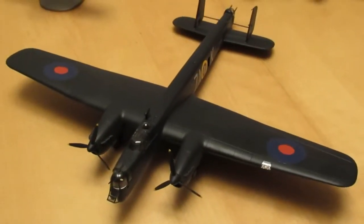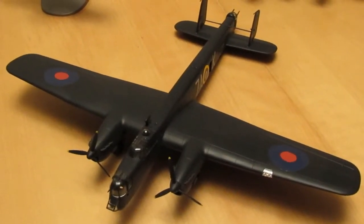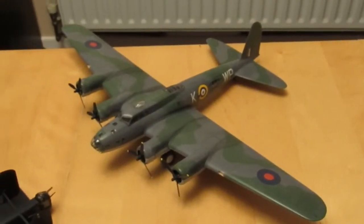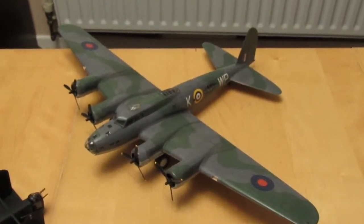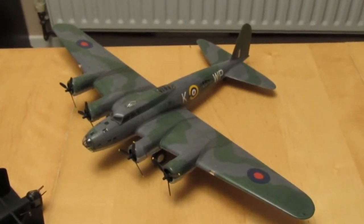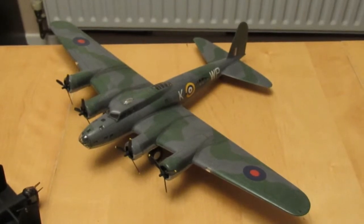Then this one down here is the Armstrong Whitworth Whitley, which was for the Twin group build, which I think was run by Tim Hedworth. Then we had this entry into the 'What the Hell Was It in Foreign Service' group build — as you can see, this is a B17 in Coastal Command colours.